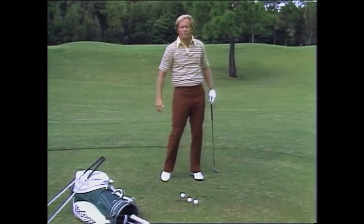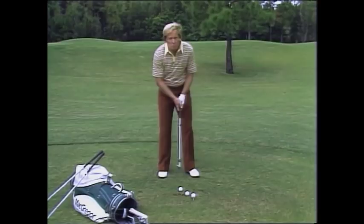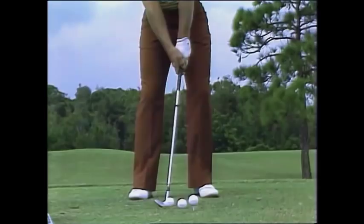Let me show you three golf clubs and three shots and how I think they should go with these clubs. This is a pitching wedge, and with a pitching wedge, my heels will pretty much remain on the ground. My right heel will come off the ground just a bit at the finish.